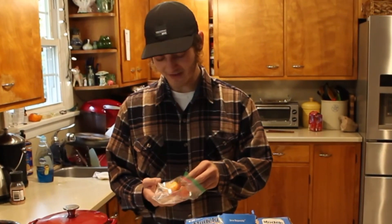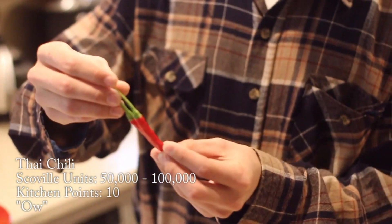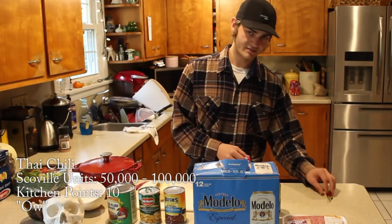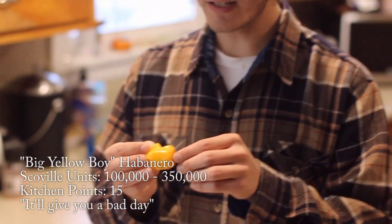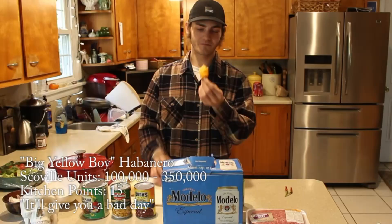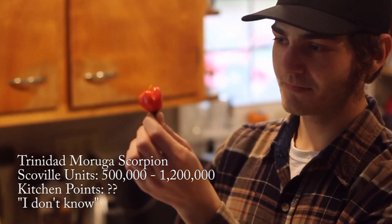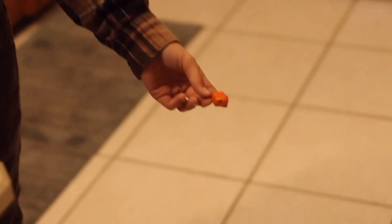Alright, so for the peppers we've got today — pretty sure these are Thai peppers, ten points. Next up we got the big yellow boy, the habanero — these are around a hundred thousand Scoville. Give me a bad day, fifteen points. This is a scorpion pepper, I've never had these so I don't know. And this is a wrinkly one.